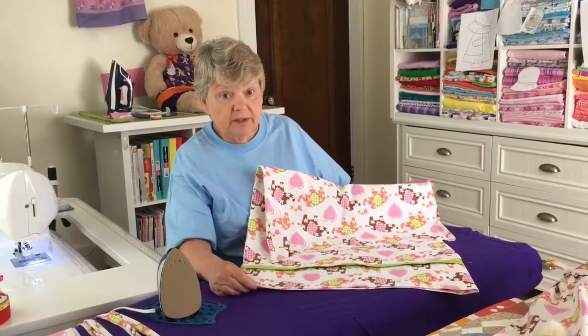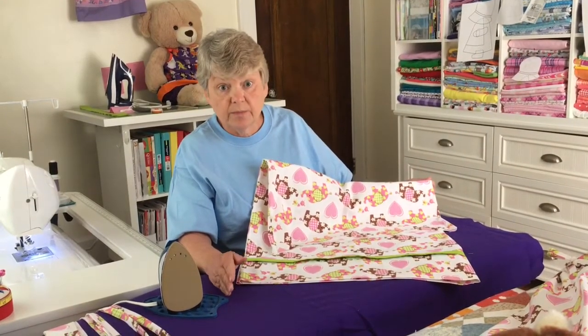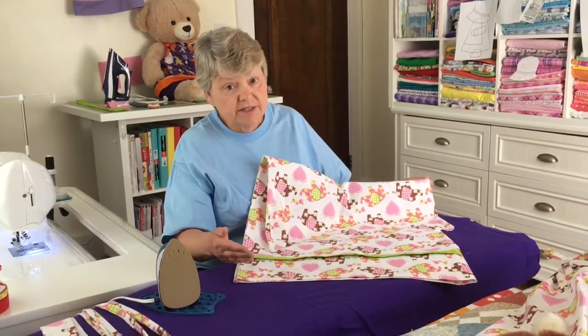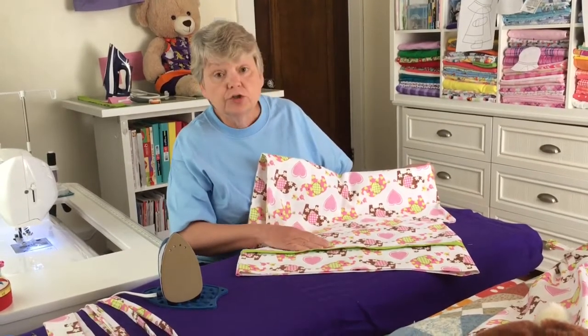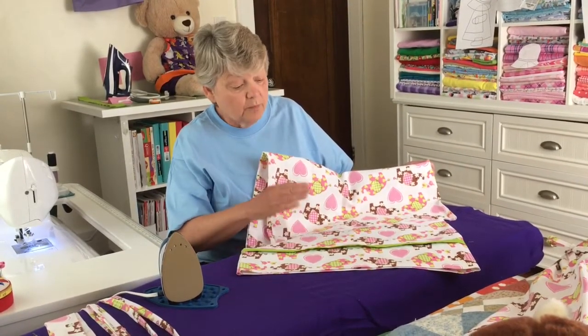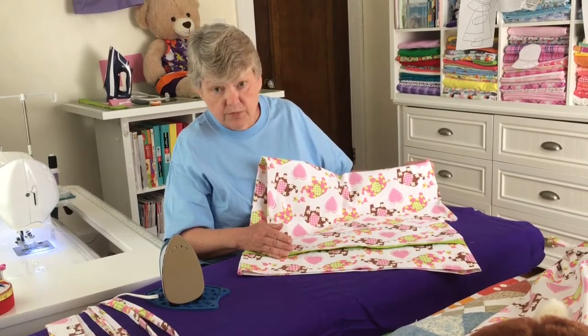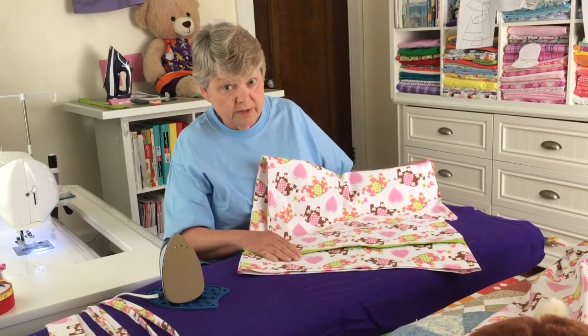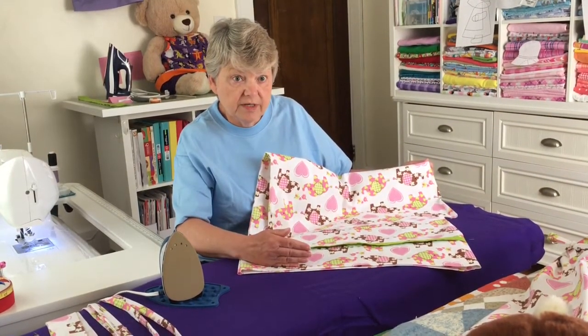I have with me a pillowcase that I have previously made. You can use a store-bought pillowcase as well, but I tend to like to make mine so that I can choose my patterns. One thing I do want to recommend is when you are going to use either a store-bought or homemade pillowcase, make sure that the pattern is facing in the right direction.